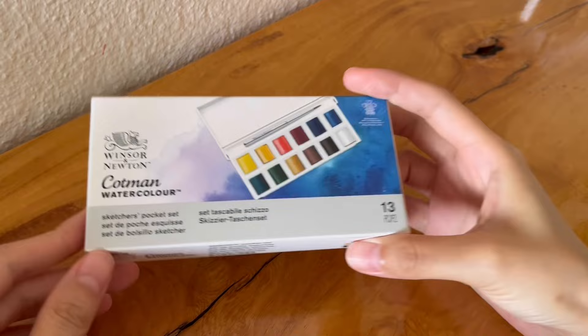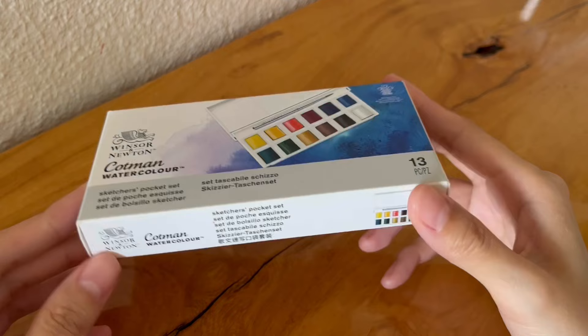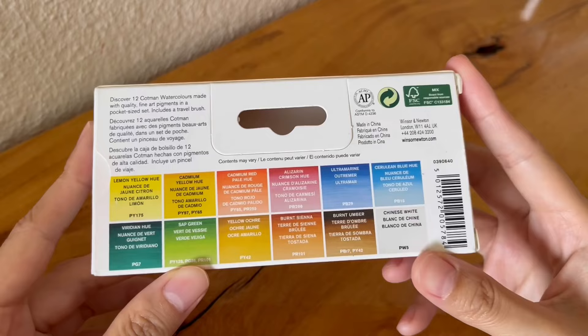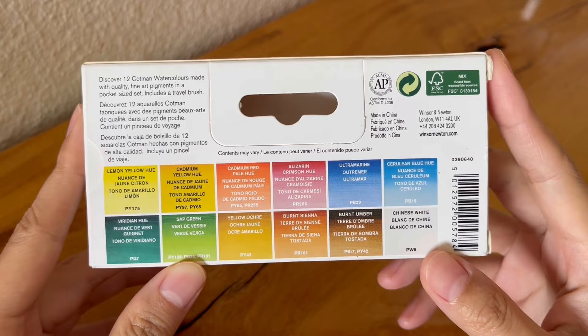Hey guys, so I've been using this little set of Cotman watercolors for a while now, so I thought I would do a review of this small yet really versatile set by Windsor & Newton. In this video I'll also be showing you how I paint a little Japanese storefront and how I mix colors with the set, so do stick around for that.